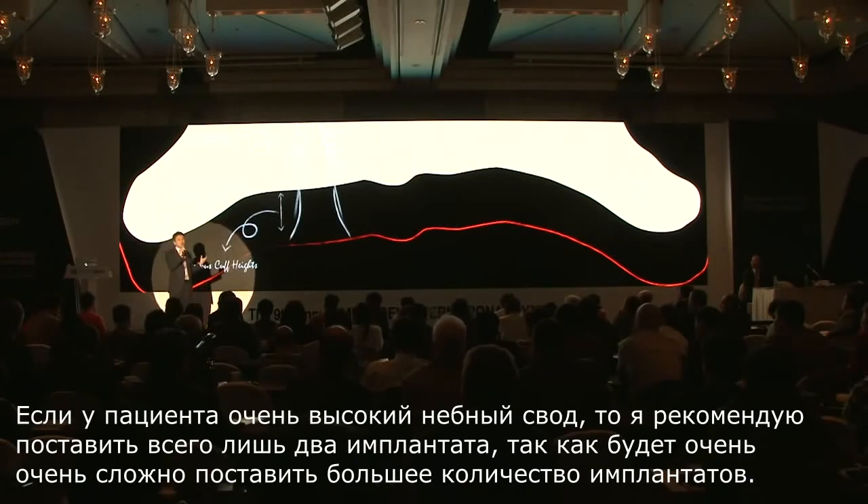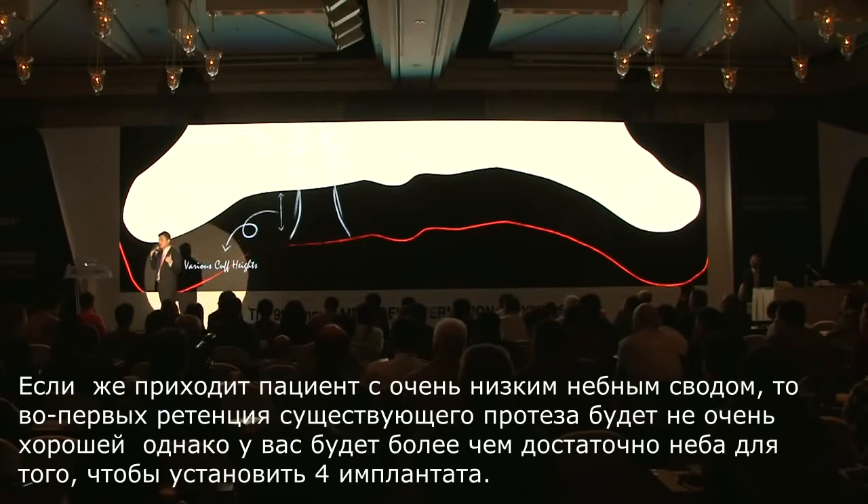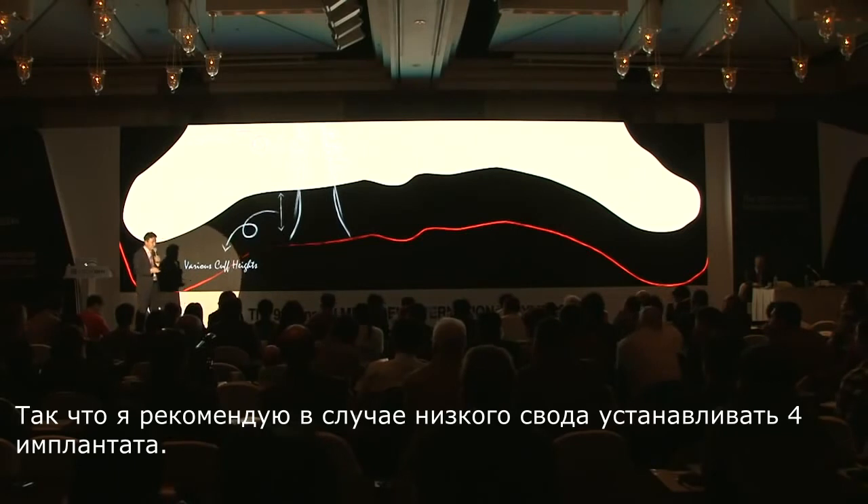If the patient has a very high vault, I recommend just two implants because it is very difficult to place more. If the patient has a very low vault, retention is not very good on the existing denture, and you have more than enough available palate to place four implants. So I recommend four palatal implants if the patient has a very low vault.